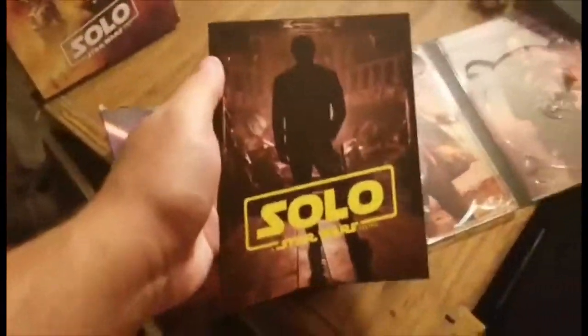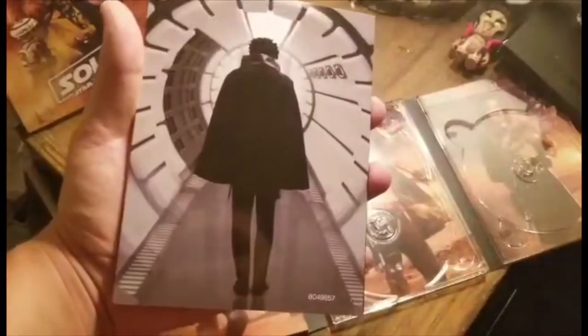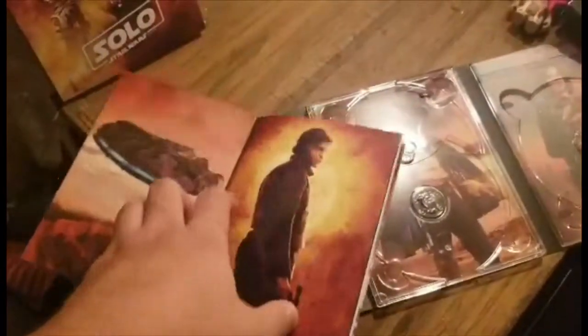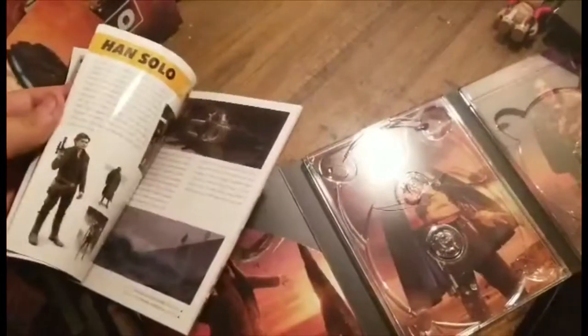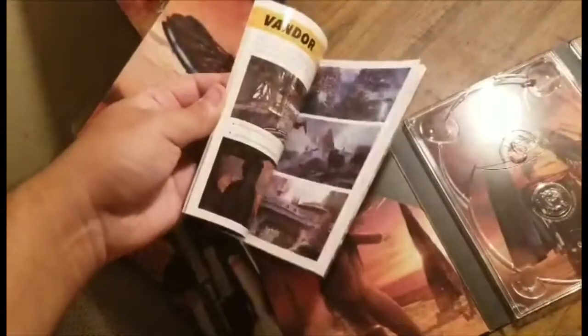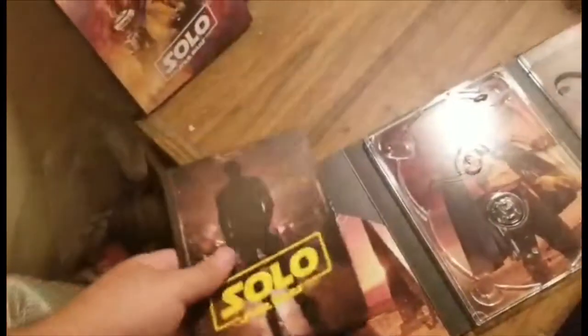This is the nice little book you get with the Target exclusive version — I think it's about 40 pages. There's a photo of Donald Glover on the back. Flipping through it, you see more Han Solo and Millennium Falcon content with in-depth behind-the-scenes material, including stuff from Ron Howard's production. More behind-the-scenes photos throughout. Digibooks definitely have a lot more in-depth information compared to steelbook versions, which I think is really interesting.